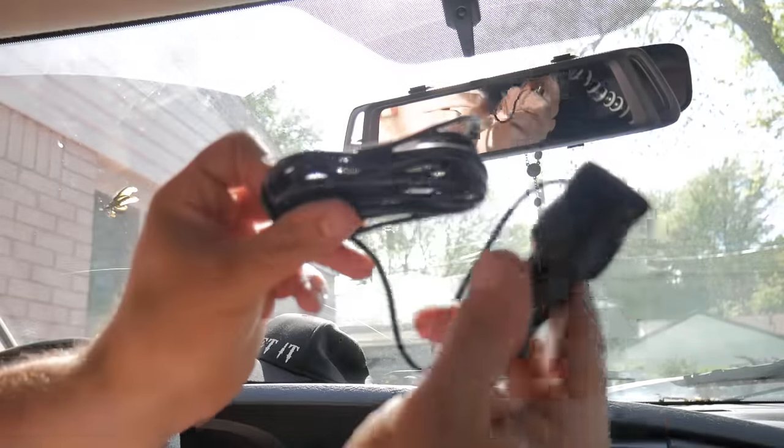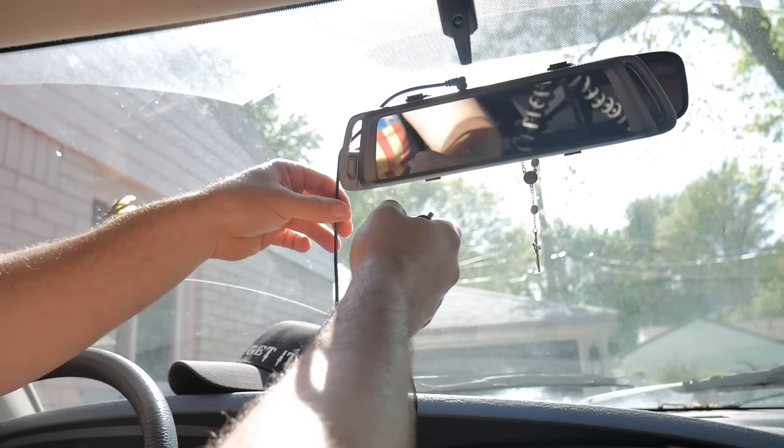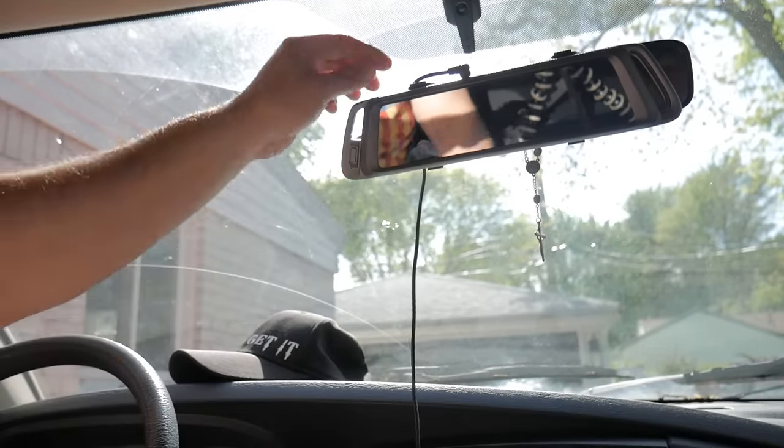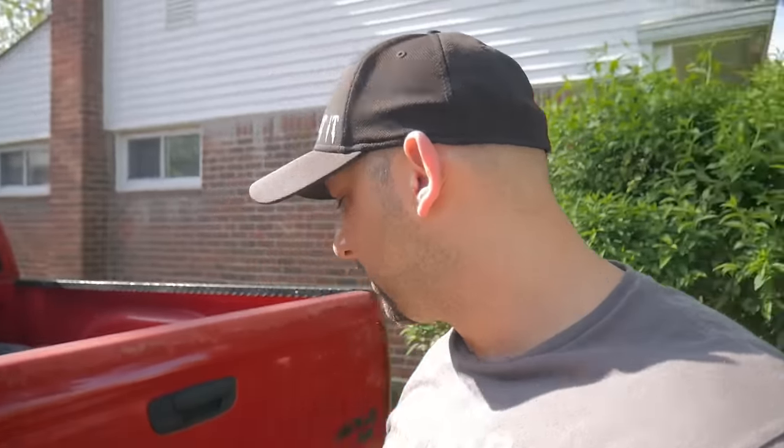Next, I've got my power cord that plugs into the cigarette lighter. For testing purposes I'm not going to tuck in the wires. I've got it on there with two-sided tape. This is actually the backup camera I've had for over a year and a half. For the back camera there are just two wires — a black wire and a red wire. The black wire you just ground to your chassis; make sure it's a clean piece of metal. The red wire is going to go to a reverse power signal.